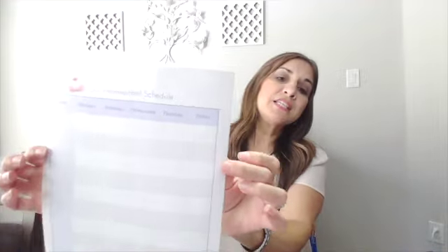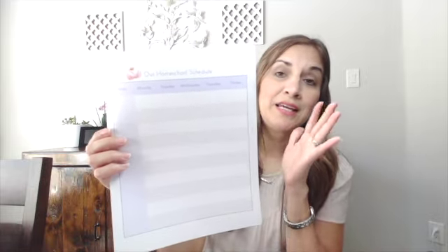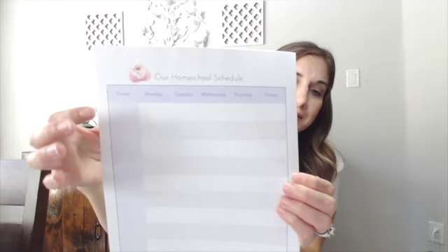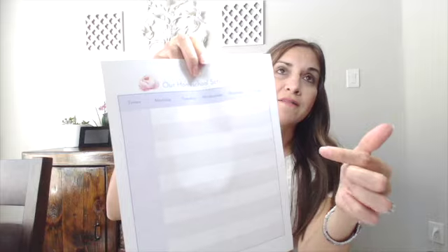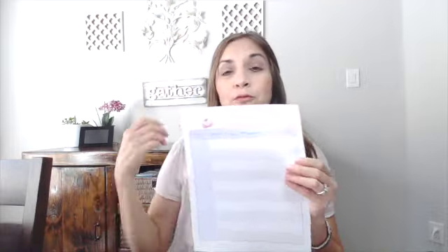Some ways to get started is to organize your days on a handout like this one, which is part of my bucket planning system and available in member freebies. I put time slots down — eight o'clock, nine o'clock, ten o'clock — and then block off anything we'll be doing outside the home, like co-op or extracurricular activities.